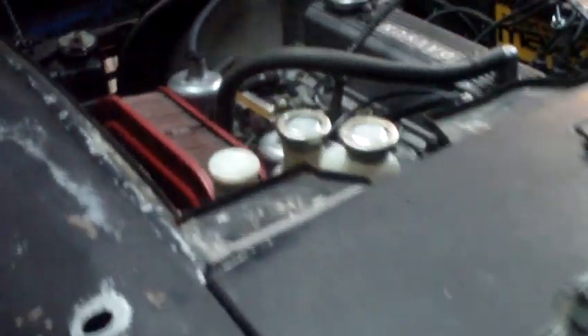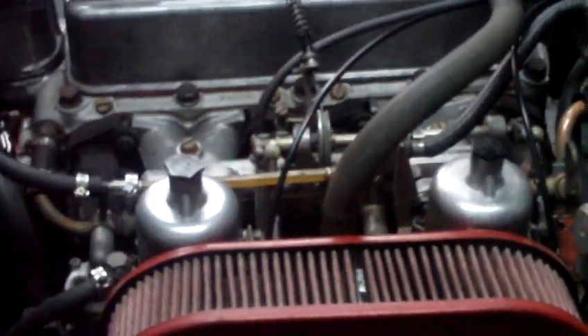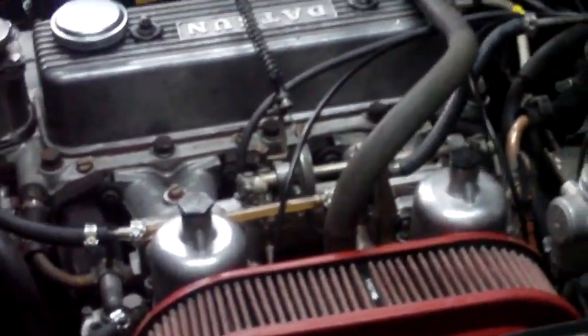I've got my laptop going with Pandora, but I should be able to just start her up and let you hear it. I should say, that is a cold engine and the choke is off. You can't see it in the dark, but it runs really, really well.